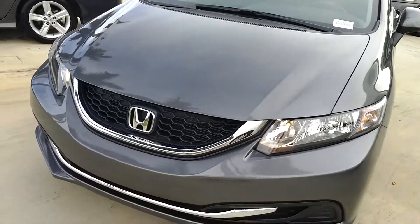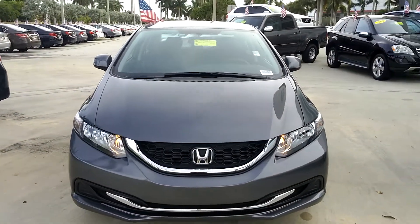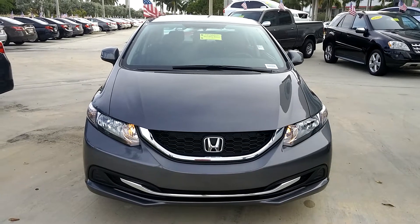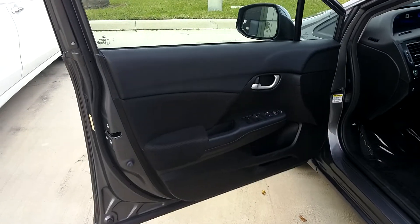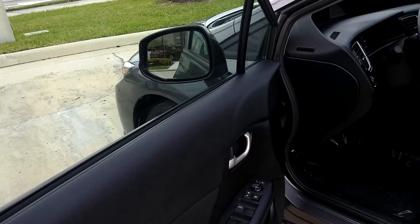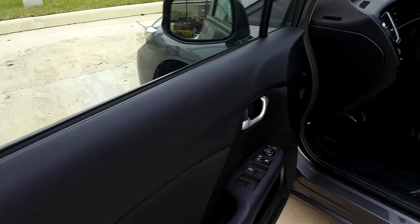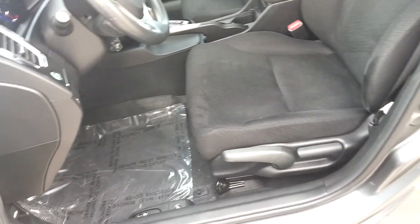Now that we've walked around the outside, let's take a look on the driver's side. Starting here on the door panel — that's always important to me, it's going to be the first thing you see — and that looks great. Over here we've got cloth seats that are looking good and feeling firm.